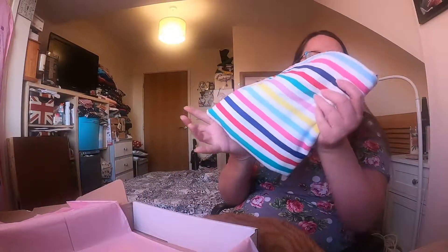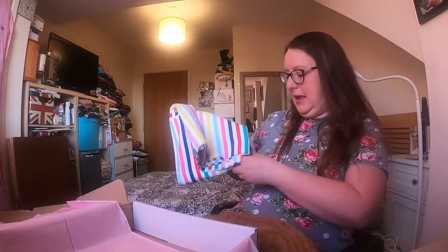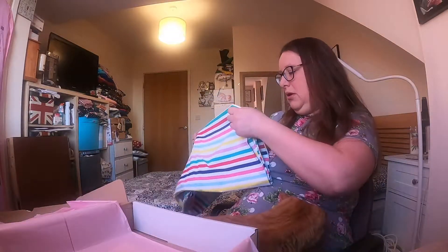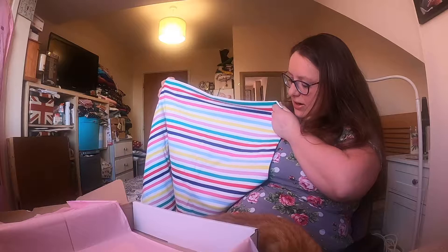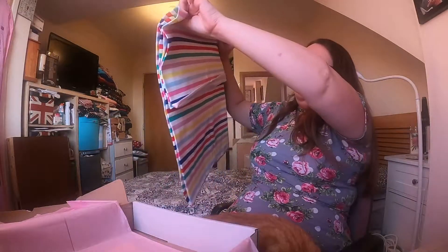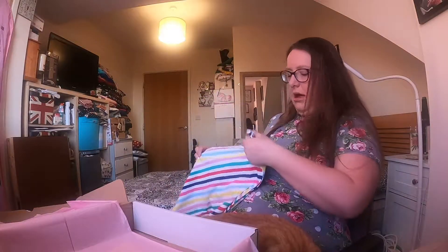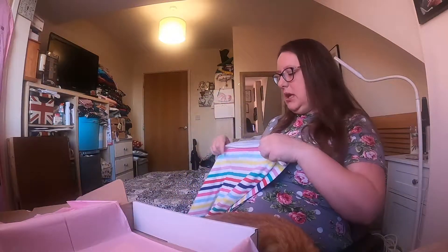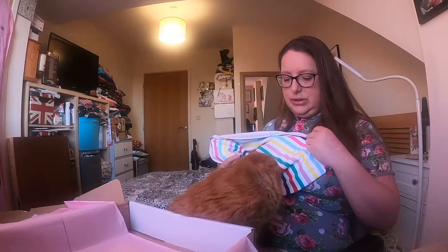And then the main event for fabric is this beautiful stripy jersey, which is perfect for summer. It's really gorgeous, I love that. I have to say I do love sewing with jersey - I just find it comes together so quickly and I don't tend to have very many fit issues with jersey.